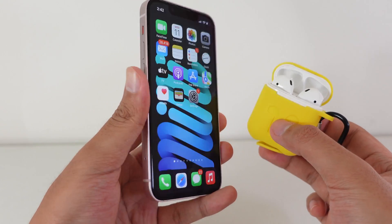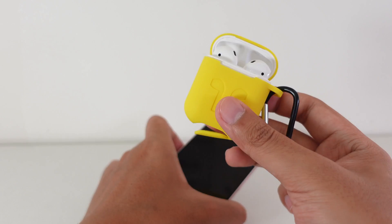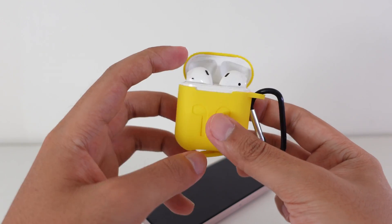Thanks for watching. If you want a better experience, you should update your AirPods. We'll see you guys in the next one.